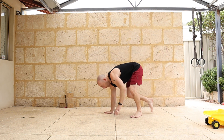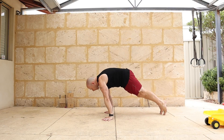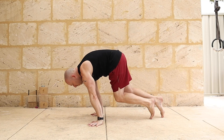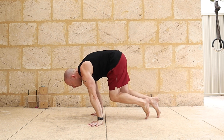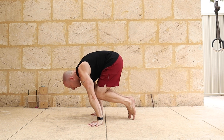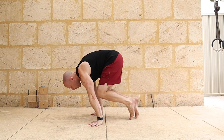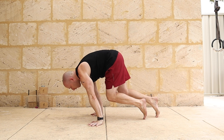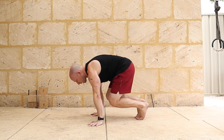Nice and easy to start — I'm going into a protraction hold. I'm going to walk my toes in towards a tuck position but keep my toes on the floor. Notice I'm keeping the hip at the same height, trying to keep the same weight in the hands and shoulders, or decrease the weight in the toes — definitely not increasing. What I don't want to do is, as I walk in, dump weight back into the feet.